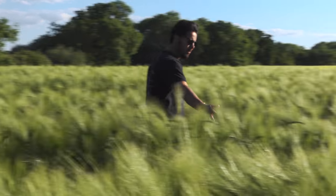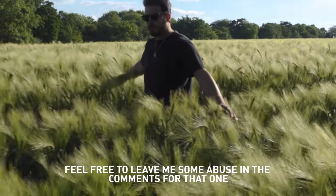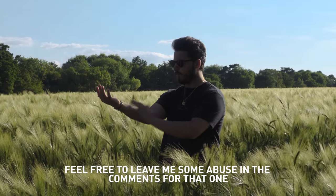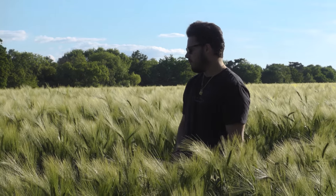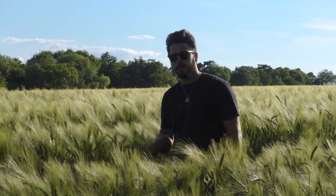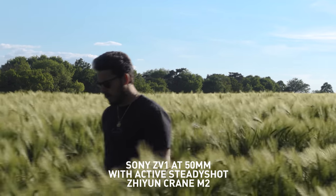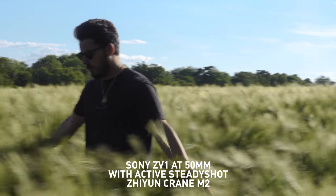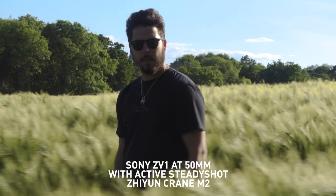This looks peng — it's like travel videos. Now I'm going to zoom all the way in to the maximum amount to really put the camera through it. The tighter the shot, the harder it is for the camera to stabilise and the gimbal. This looks peng.